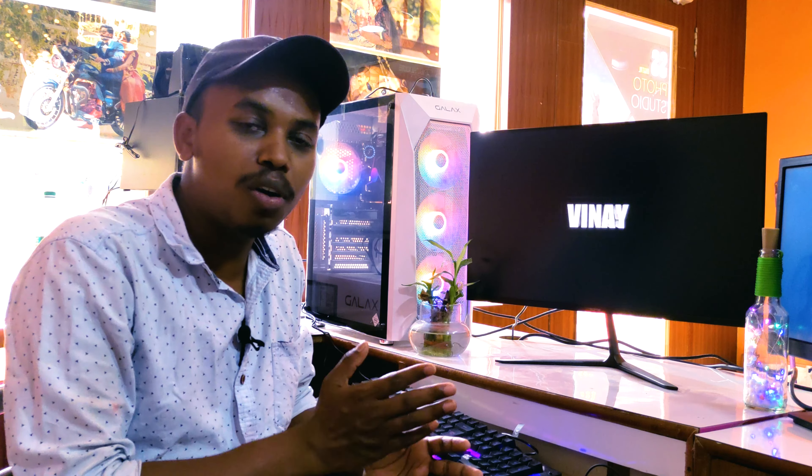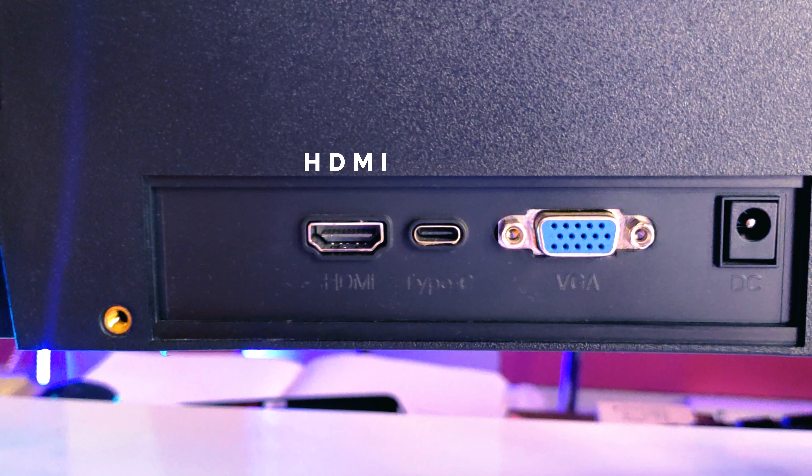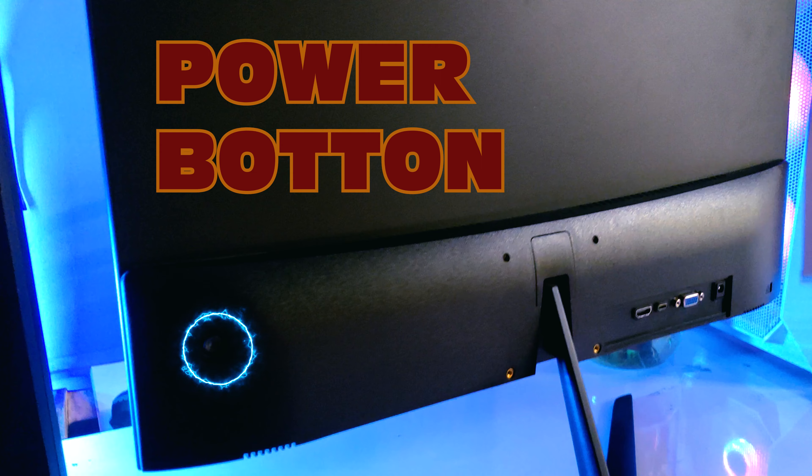If you want to know more about the ports, you can see the ports: HDMI, Type-C, VGA, and DC power input. We will use it to enable it to work with our monitor.